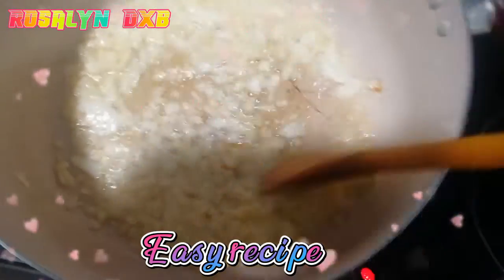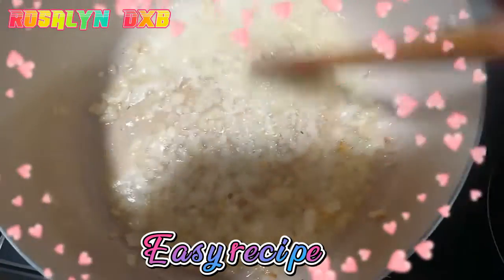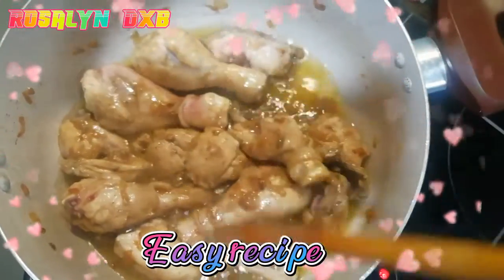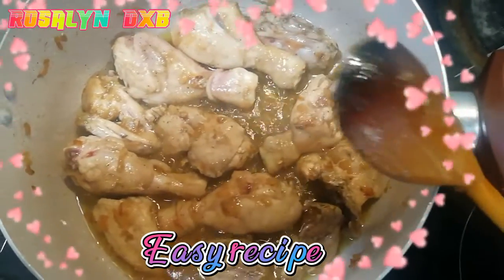There's an easy recipe for today. It's very fast. The chicken is brown-brown.